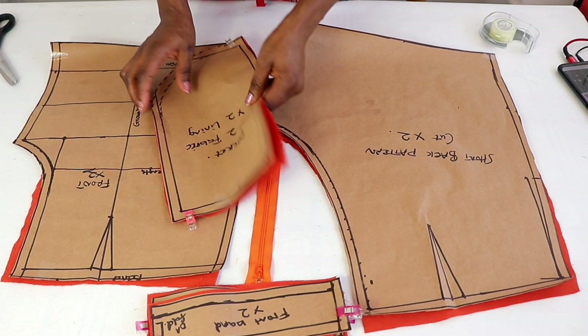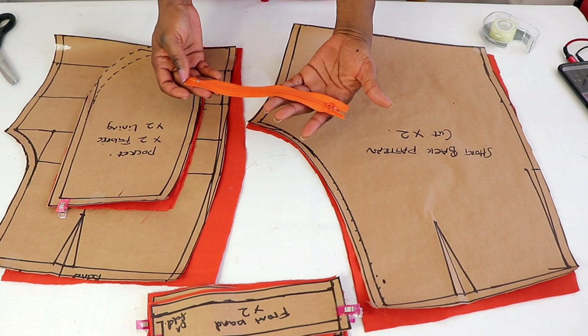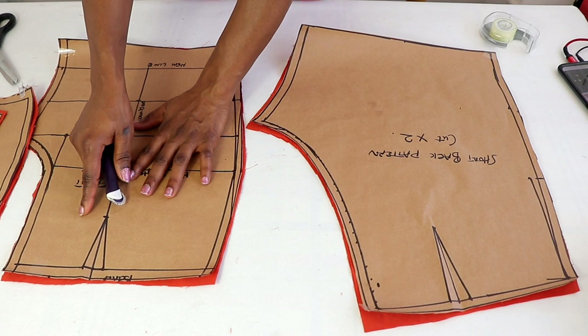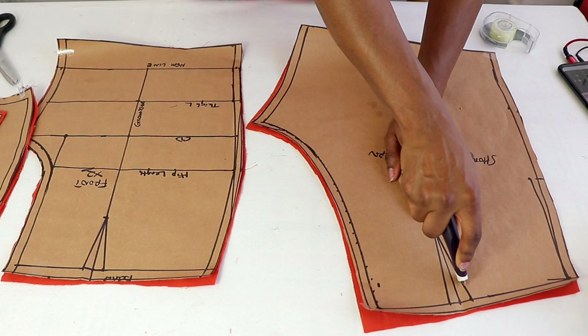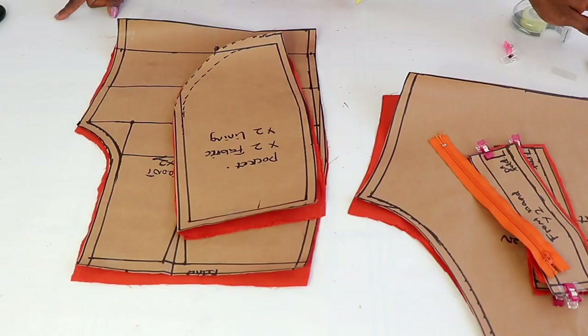The same thing for the front band — I have two pieces, cut on fold. For the pocket, I have four pieces: two pieces for the main fabric and two pieces for the lining. For the front pattern, I have two pieces. For the back pattern, I have two pieces, and I also have a short seam. Once you've cut it out, the next thing you will do is to transfer the dots to the fabric using a tracing wheel, or any other method that you prefer, to trace out the dots onto the fabric.